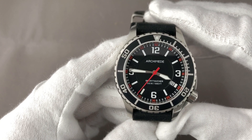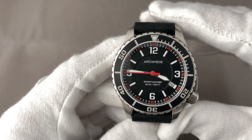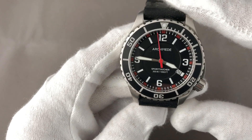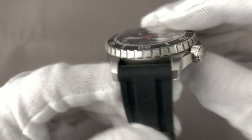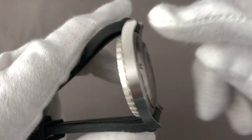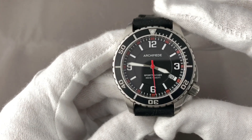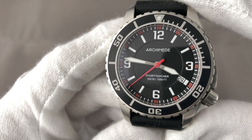The Archimede Sporttaucher, or Archimede Sports Diver, is a watch which really fulfills the promise the name makes. It's a watch made for professional diving purposes and it really looks like a sporty watch should look. The case diameter is 41.5 mm and the thickness is just 12 mm. The lug width is 20 mm. Currently it's on a black rubber strap, and the lug-to-lug span is 50 mm. The water resistance of 300 m or 1000 feet is stated on the dial.